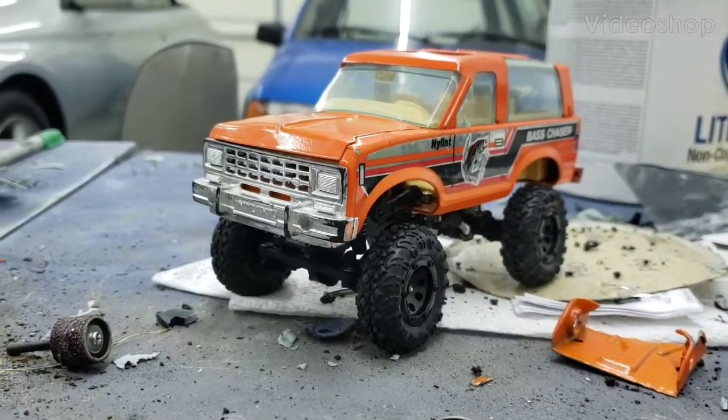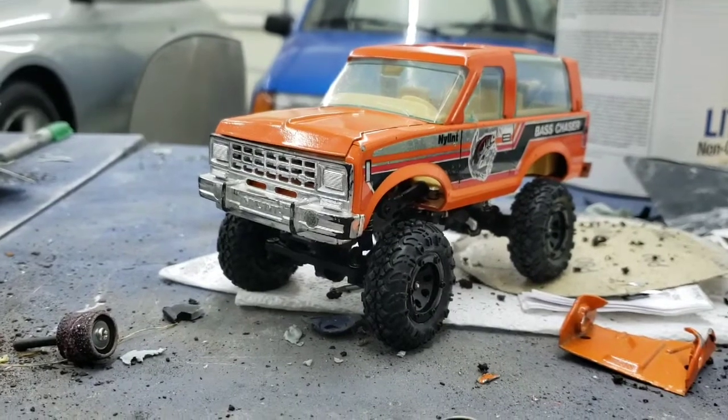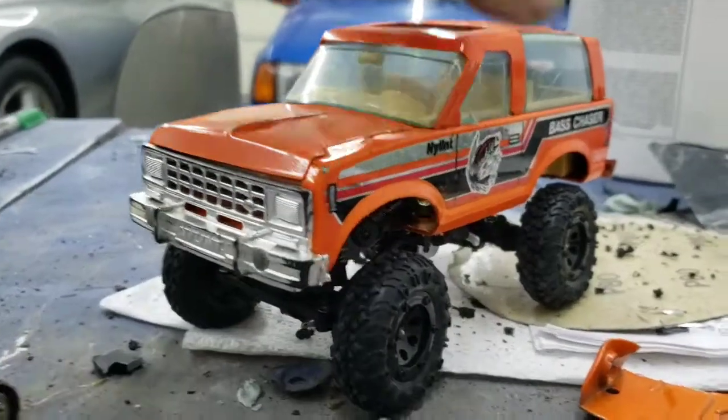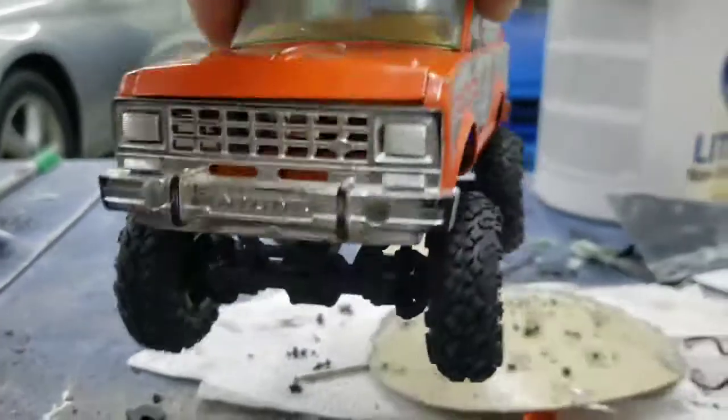Here's a nylon Bronco RC conversion. Used a few parts from a 1-12 scale ECX Barrage and most of a 1-24 scale ECX Stemper, and trimmed down the front shocks to make them shorter but have the same travel.